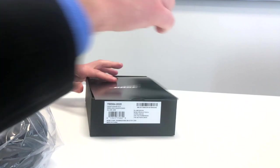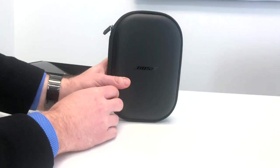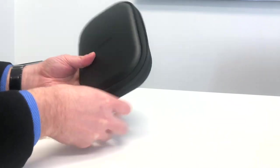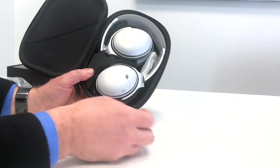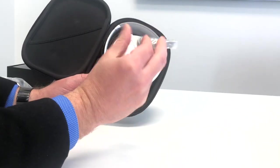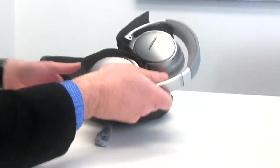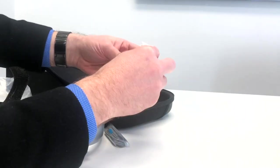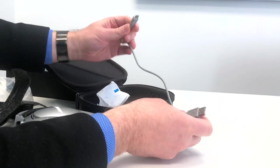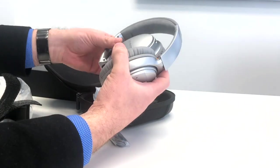Also inside the box there's really not much else other than the manual itself and some other information. Then you get the unit itself in this beautiful little hard case, which is actually quite nice. There it is — nice and snug, beautiful silver-looking Bose. You also get a three-and-a-half-inch audio cable, some foam, and a USB charging cable which you plug into USB to charge your unit.